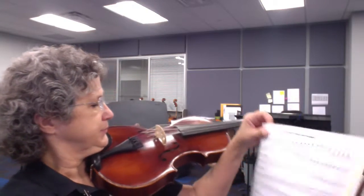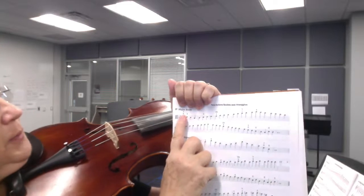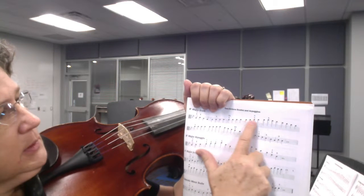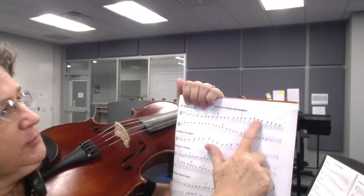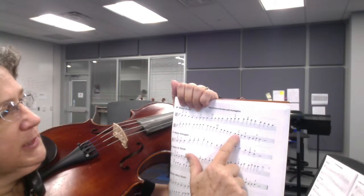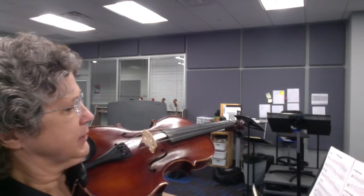Notice at the beginning, your fingering there means first position. Then when you get here, that means third position, and that means all the way to fifth position. You stay in fifth position all the way until here. Then don't shift to first position until there. So I'm going to take a little bit at a time.